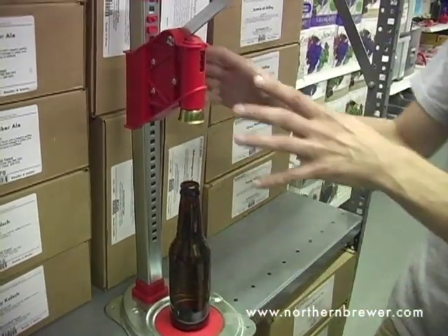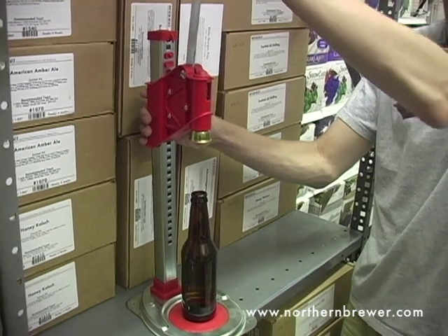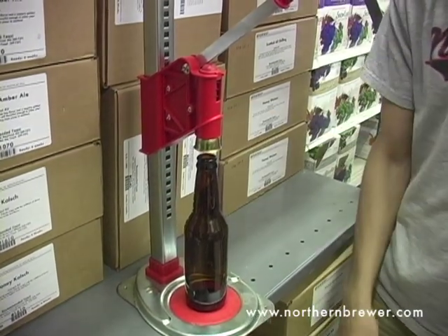The first thing you want to do is make sure that the capper bell is in the right position. To do so, all you have to do is pull back on the lever here and the body is free to move up and down. Set it to the right height, put the lever back down and it will lock into place.